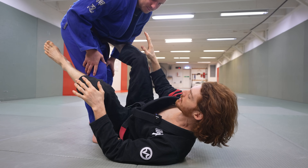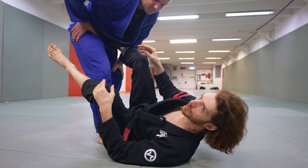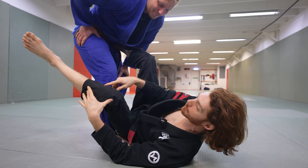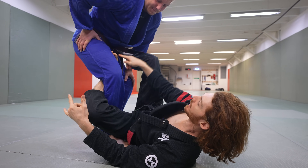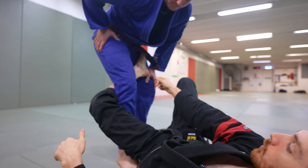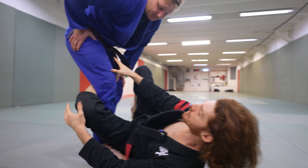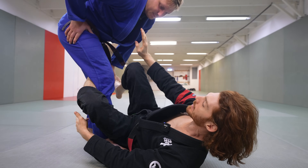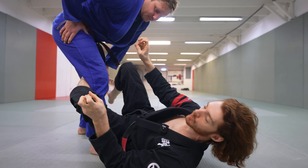The De La Riva guard or De La Riva hook is one of the most commonly talked about positions in jiu-jitsu, but there's a lot of mistakes when people are playing it or a lot of confusion about how to actually use it. So the first thing to understand is what is the difference between the De La Riva hook and the De La Riva guard.